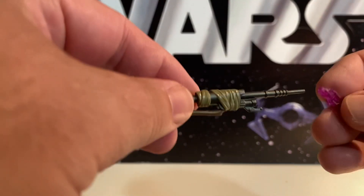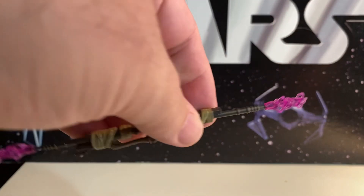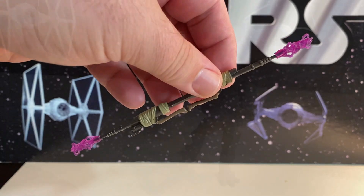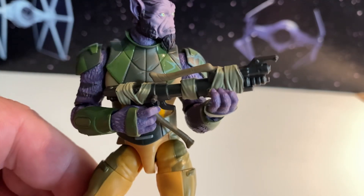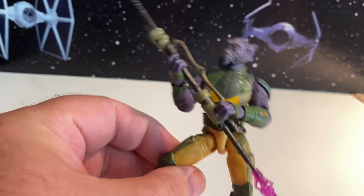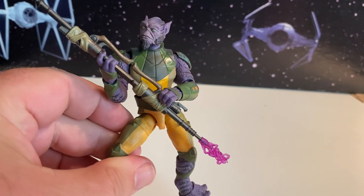The staff actually comes with some little blast pieces — little purple blast pieces you can put on there. We can put him in different poses. Here he is holding his blaster like that, holding it with both hands. Looks pretty nice. Now it looks like he's playing guitar with a staff. There he is holding his staff — you can see what that looks like.